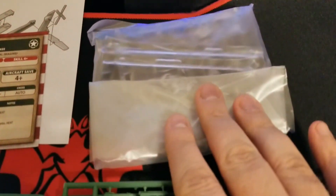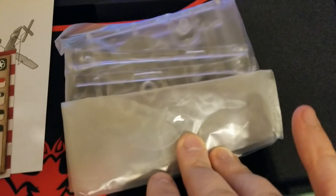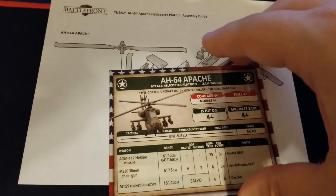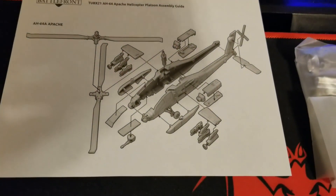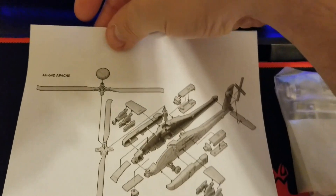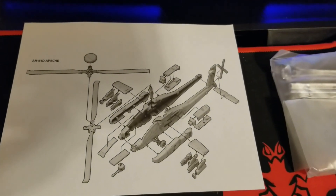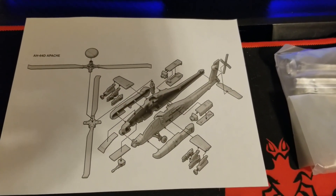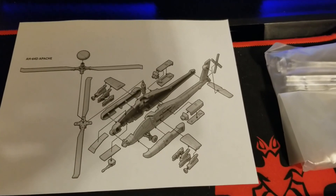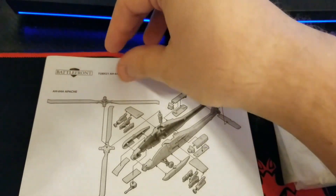We get our flight stands with magnetic base and magnets — the same style you see from every other airplane and helicopter that uses flight stands. The assembly guide shows what's required to build the Apaches. There's an AH-64A and a D variant — the Longbow. The model features wing stubs, the chain gun underneath, engines, and everything else. Not too bad overall.